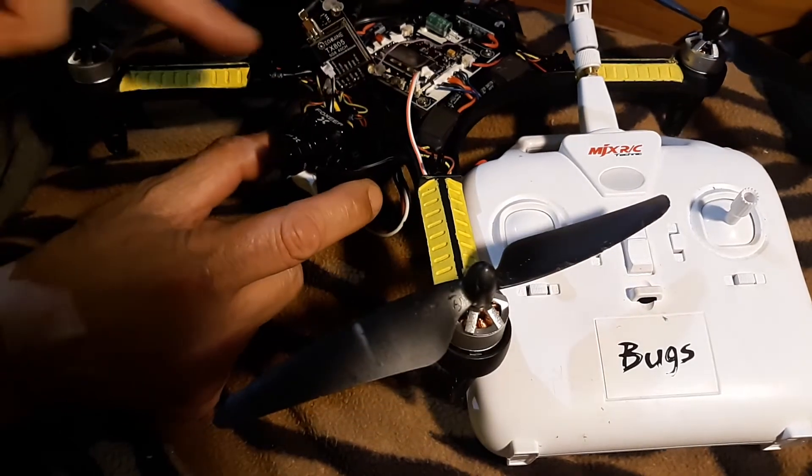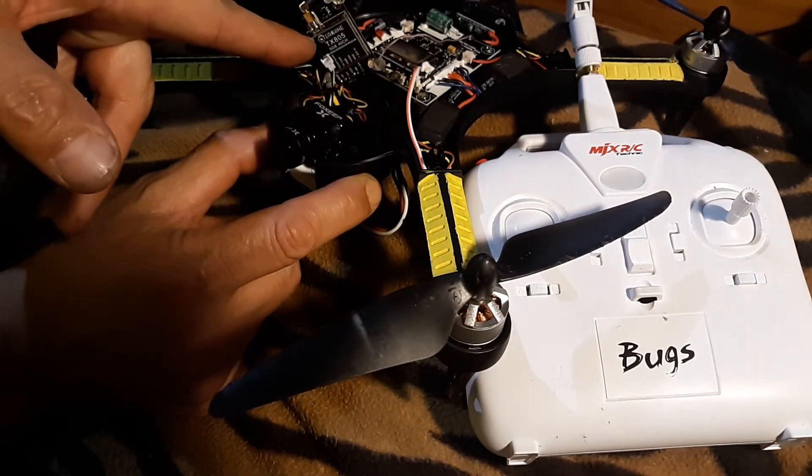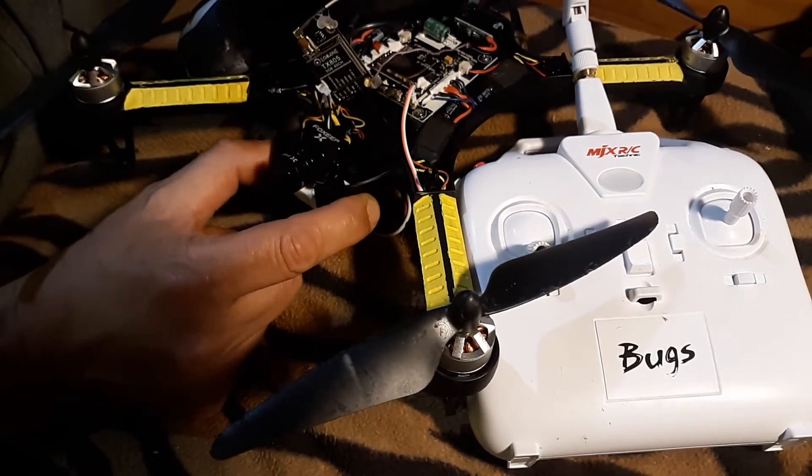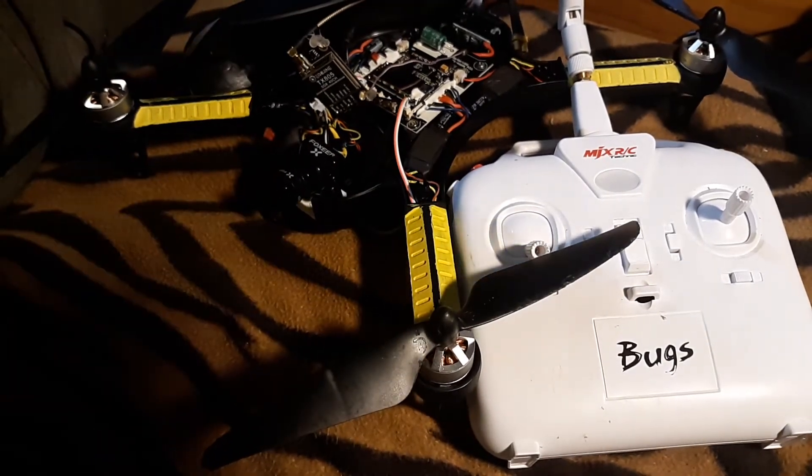Got my VTX right here — Eachine TX805. Got it bumped up as high as 800 milliwatts.